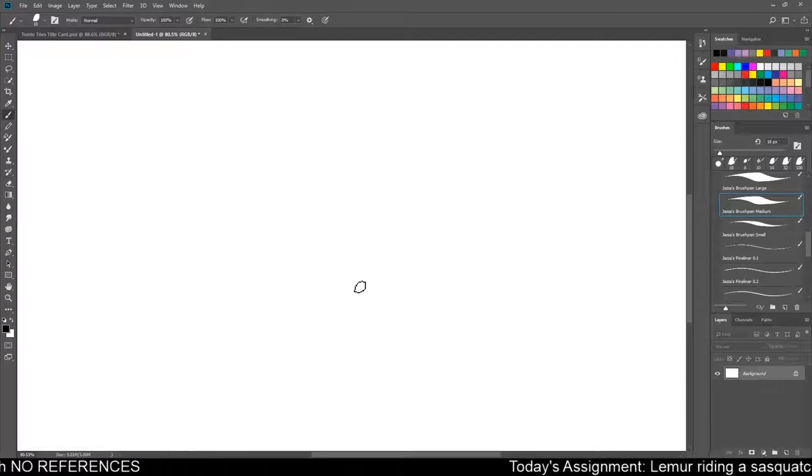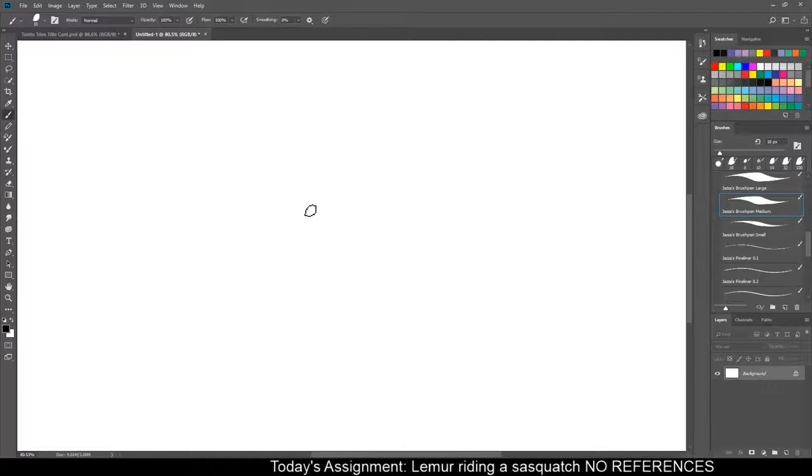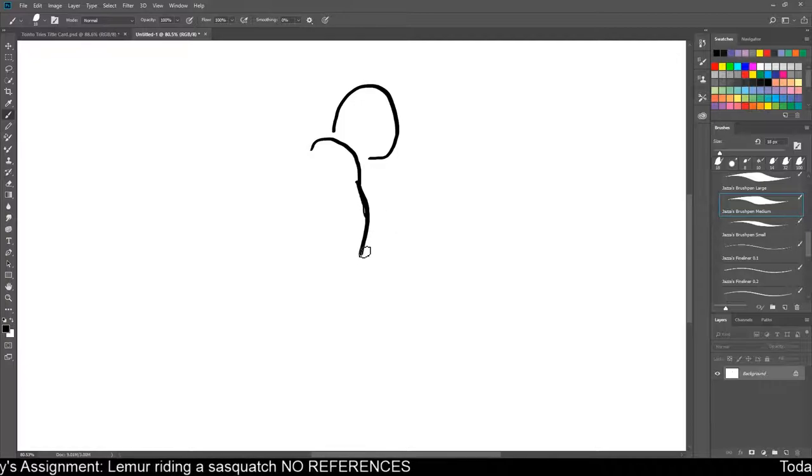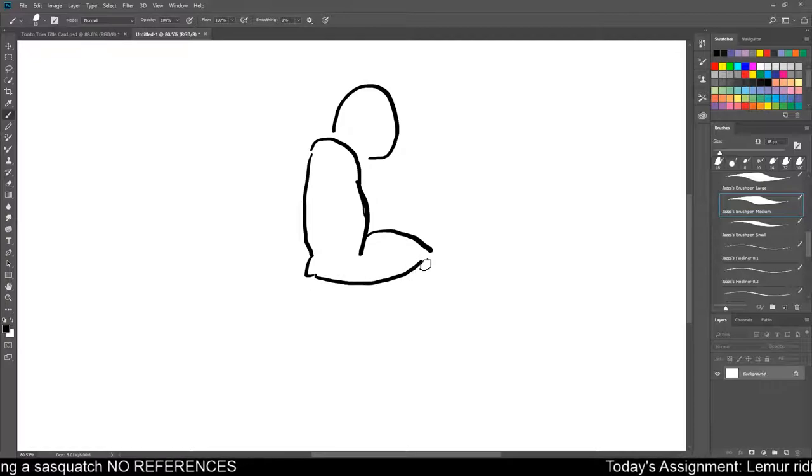Alright, I should probably draw a sasquatch first. Sasquatches are like those big, lumbering human things. So we'll start off with a big ol' head. And then he's going to have the big shoulder and the arm thing. Because they have really big arms, right? Probably several right here. Elbow. Another arm.